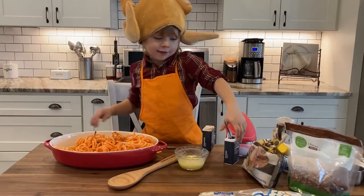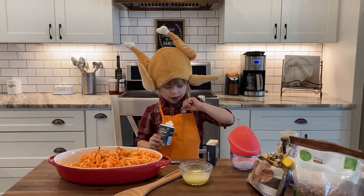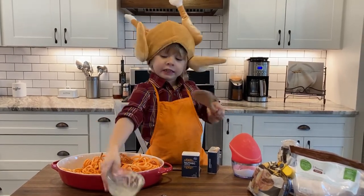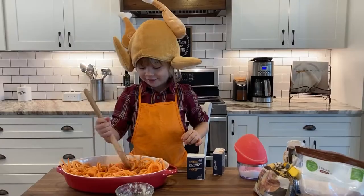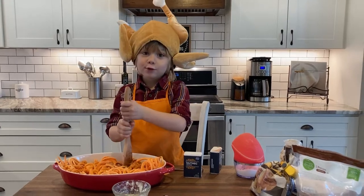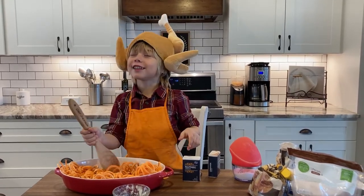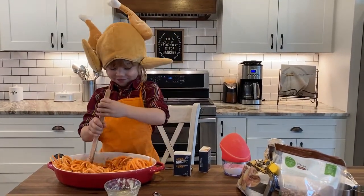Okay, back to the recipe. Now we're going to add our nutmeg. Standing up like the character from Ratatouille because of this stuff.